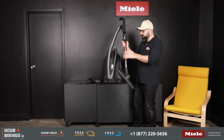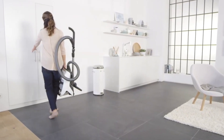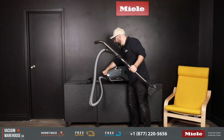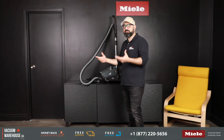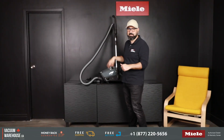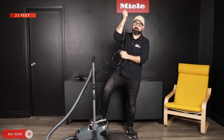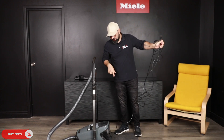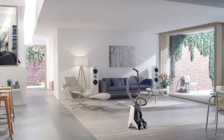There are parking spots in the back — great for storage or for taking the machine up and down stairs. Both floor attachments can be used in that configuration, and there's also a parking spot on the side so you don't have to lean the machine against the wall. The Blizzard CX1 Pure Suction has a 21-foot cord giving you a 33-foot operating radius from the wall, plus a one-tap cord rewind.